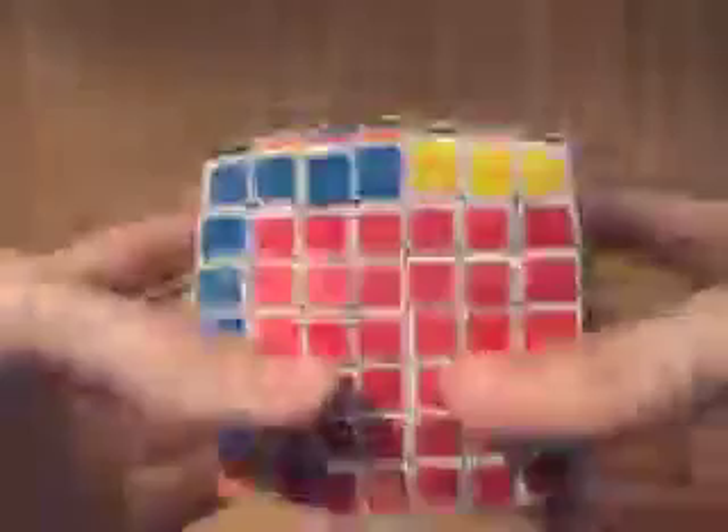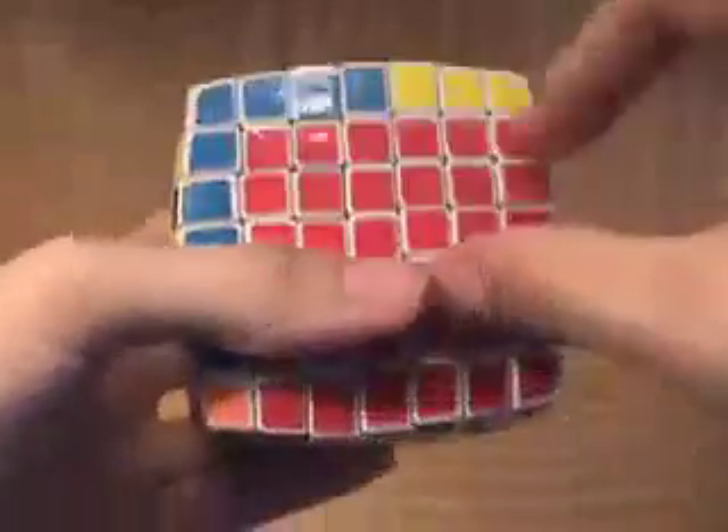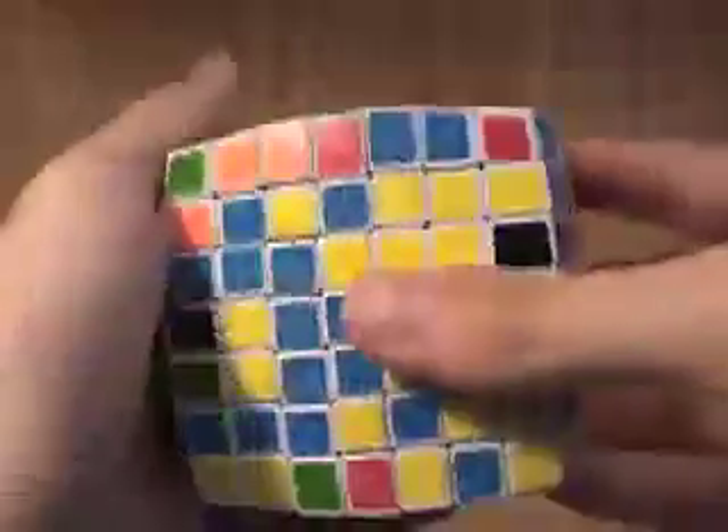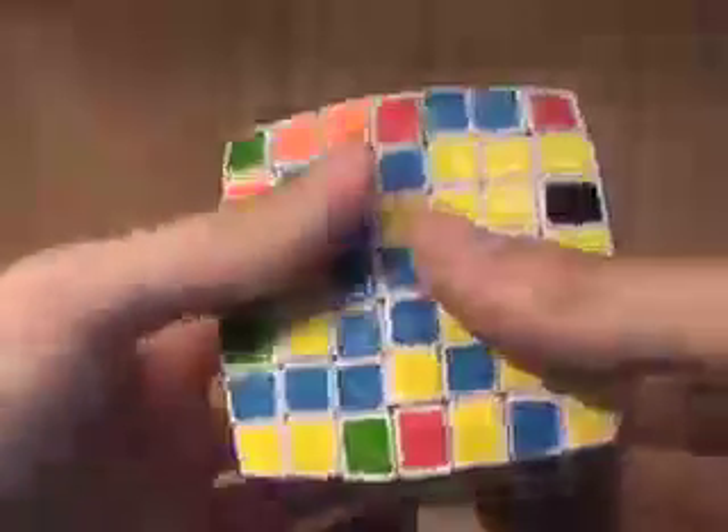That should leave you with the equivalent of a 6x6x7 block. So you should have all those pieces solved right now, and then you should stop there, because we're going to go on to the next step, which is to start solving via reduction.